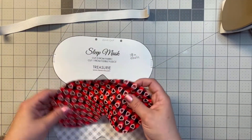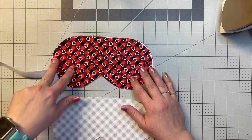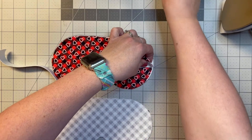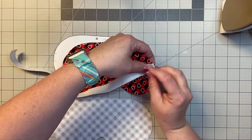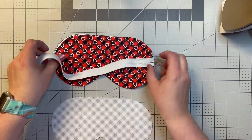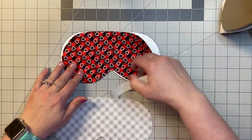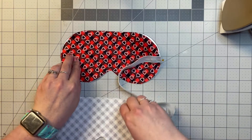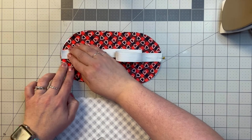We're going to lay this down and pin the elastic right there, then do the same for this side. I pre-cut these pieces because it's just tracing and cutting — if you'd like me to add that step, please let me know and I can include it next time.